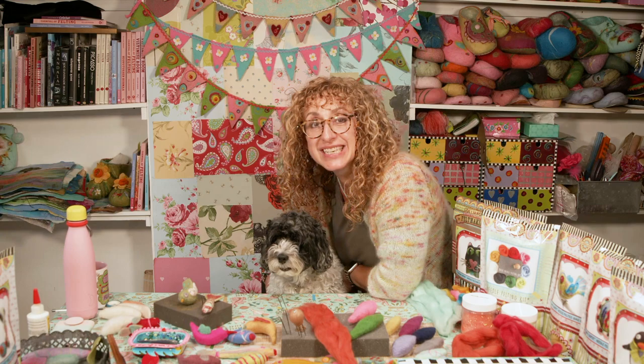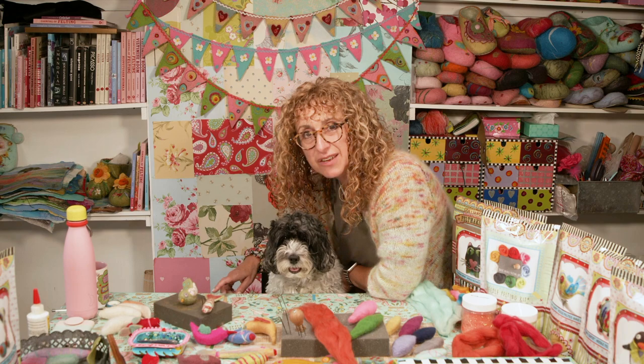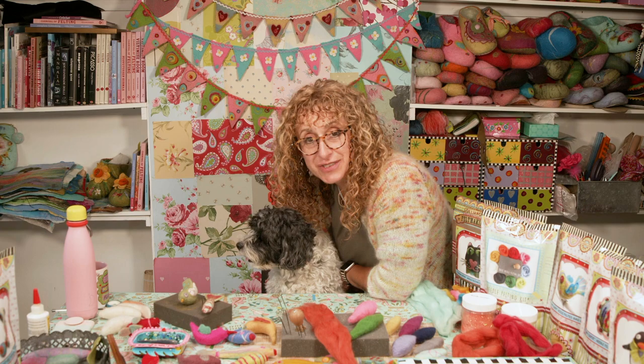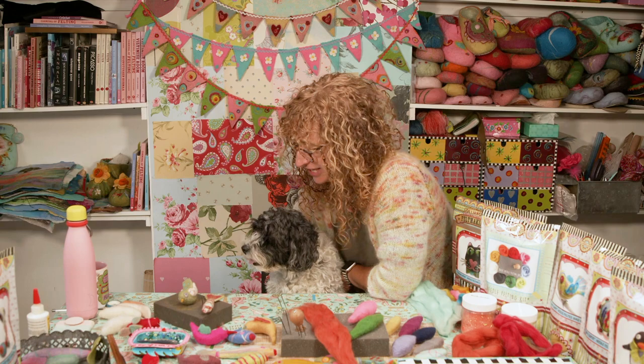Hello and good morning from Betty Boo and I. Betty's come on to tell you — I've got to be careful about saying the word H-A-I-R-C-U-T — she's having one next Tuesday. If I say the word she gets upset; she doesn't like going basically.